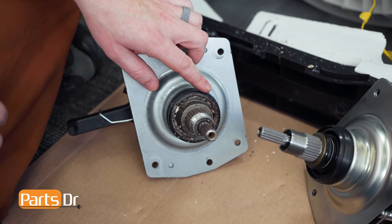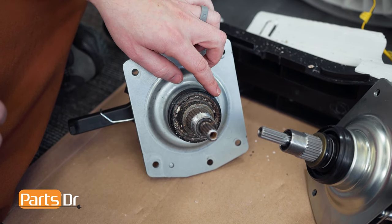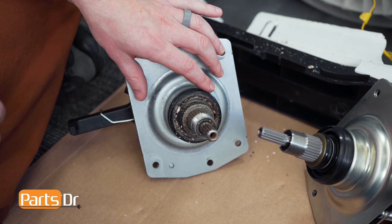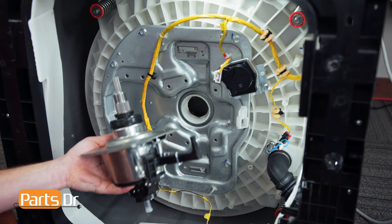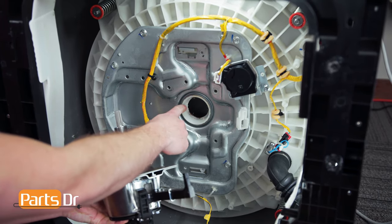If you have a bad tub seal, in most cases it's not sold separately — it's only sold as part of the clutch assembly. Also, the tub seal is only designed to be used once, so if you pull the clutch out, you should replace the clutch assembly. Before installing the new clutch assembly, make sure that the opening that the tub seal goes into is cleaned thoroughly.